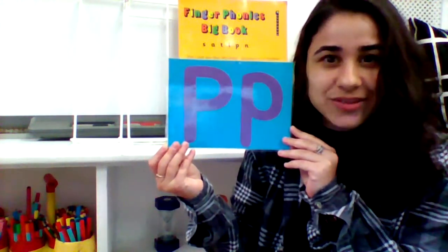Now let's have a look at our new sound, shall we? I wonder what sound this makes. I think our finger phonics big book will help us. Let's have a look.